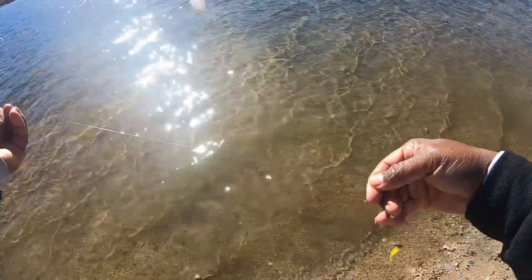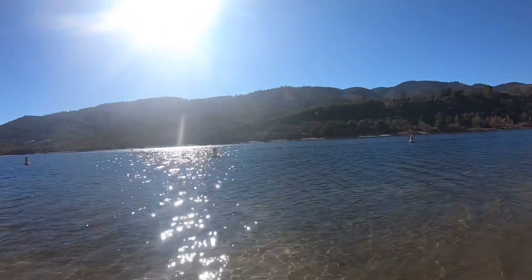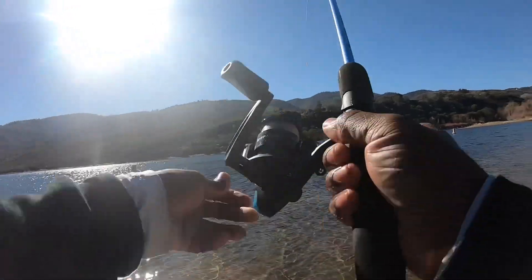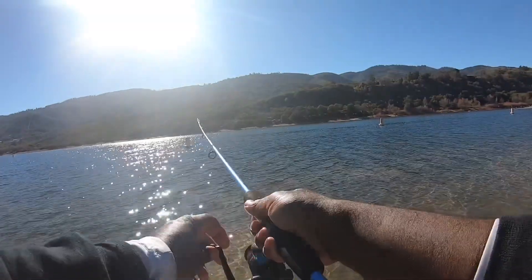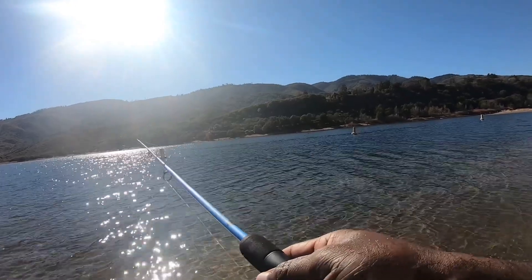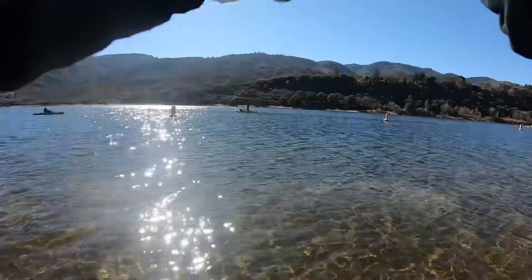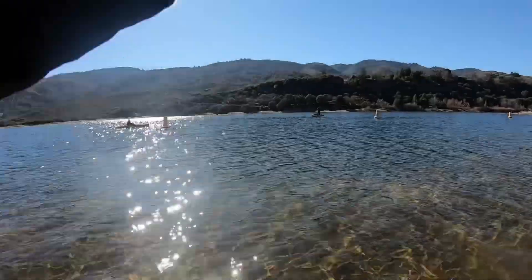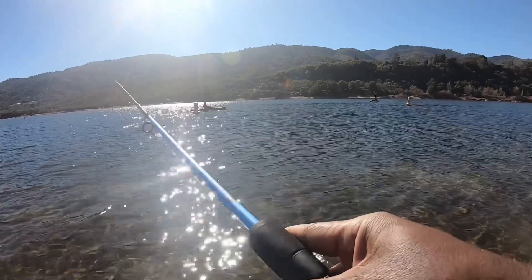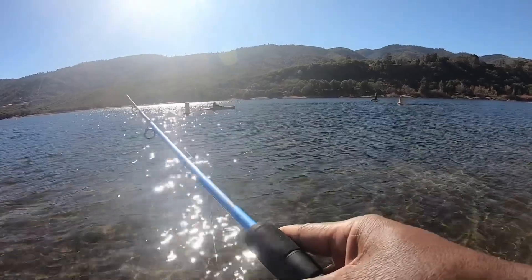I'm checking my line for any fraying — no fraying, and the knot still feels good, so I'll cast back out. That's number five, all on this rod. The drag isn't perfect, but again, this is just to help you guys get started — this is for the beginners, the newbies. Every time they stock the pond or notice a lot of people, the fishing game rolls. Get your license and you don't have to worry about anything.